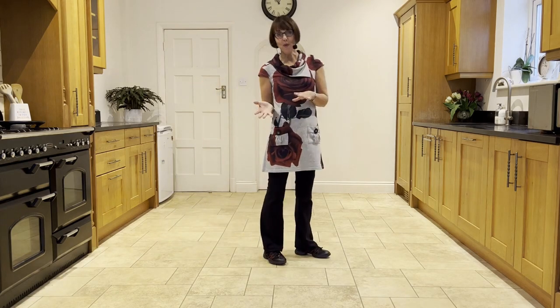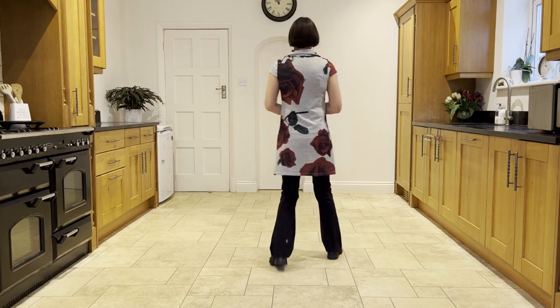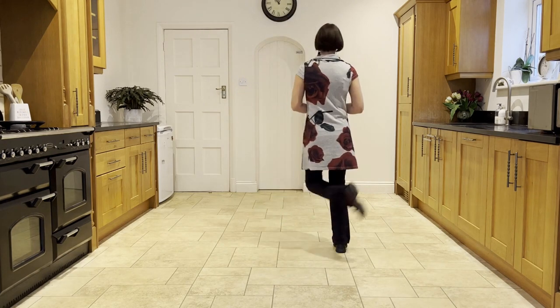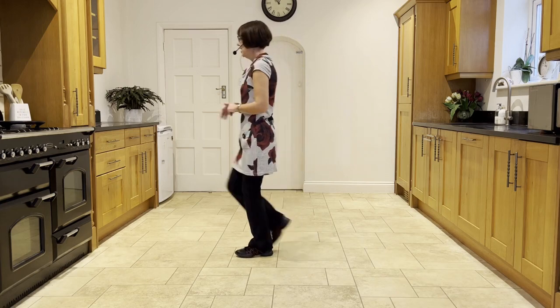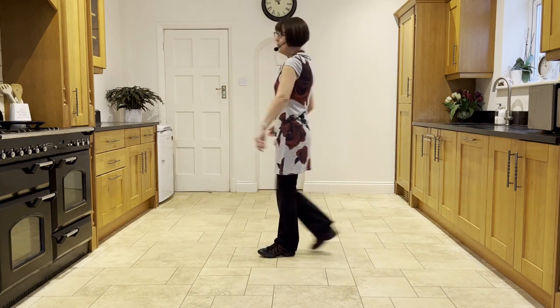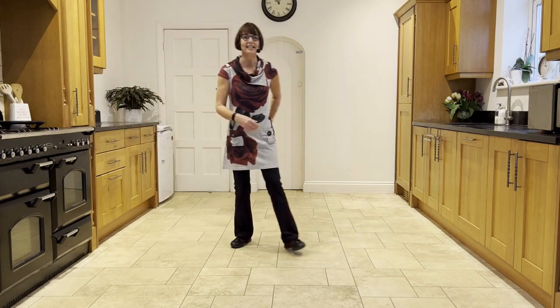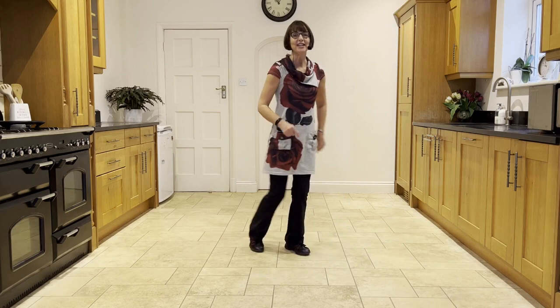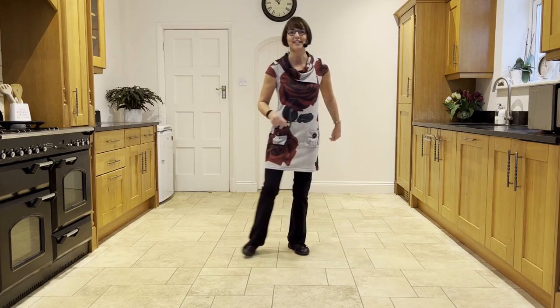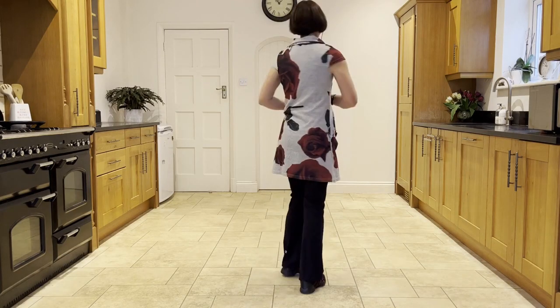Now let's take it all the way from the top: out, out, right, left. Ready and out, out. Flip, step. Flip, step. Behind, quarter turn. Press, twist, twist, kick. Back, touch, step. Side, behind, side, touch. Side, behind, side, scuff. Cross, rock, side, rock. Cross, rock, side, hold. Cross, rock, side, rock. Cross, back, turn, scuff. Toe, strut. Step, half pivot. Toe, strut. Step, half pivot.